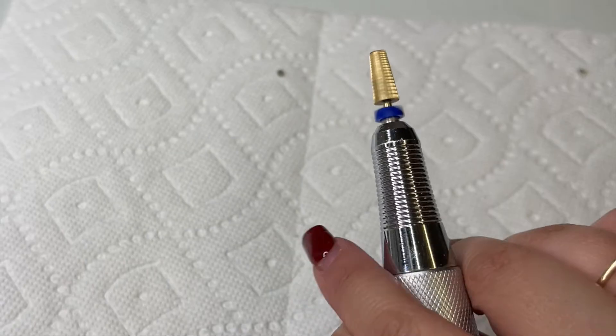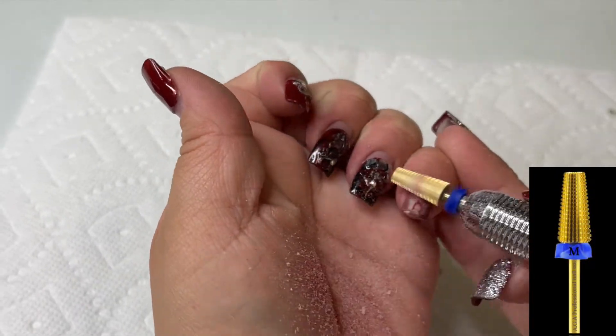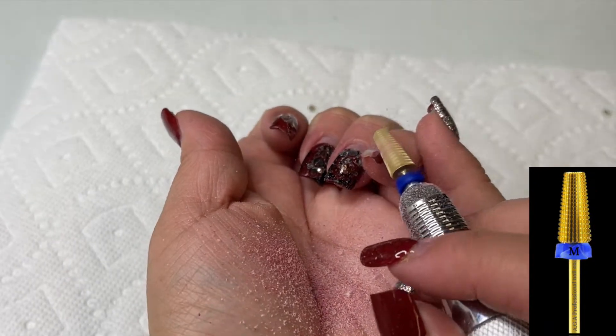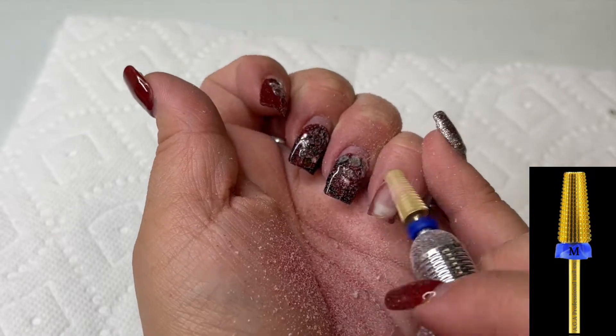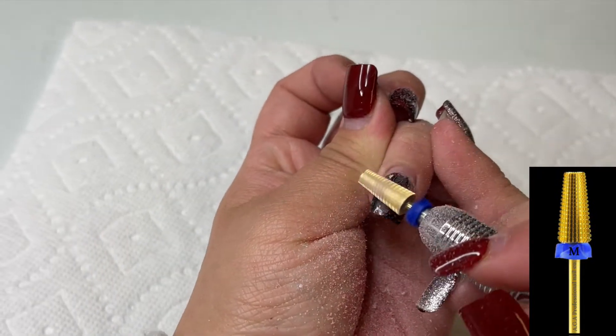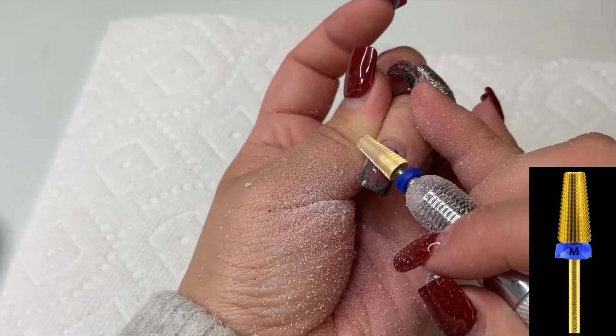I'm going to be going in with our new gold 5-in-1 bit — this one is in the medium grit. Now this nail right here has more gel on it, so it has the top coat, the glue, the blooming gel, and also the design, so this one did take a little bit longer to remove.